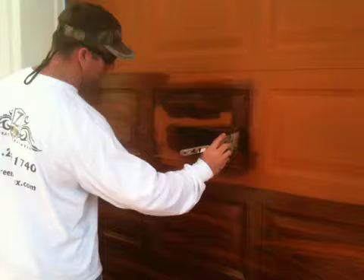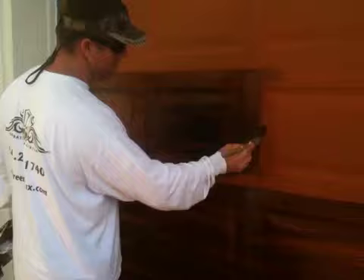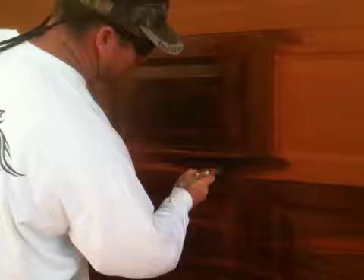We'll do this whole panel on this video and show you how it goes. Get the glaze spread out. Try not to get on your previous glaze there because that's starting to set up — if you get fresh glaze on it, it might pull it off. Try not to bump back over what you already did. Knock this down nice and level. Keep a rag with you so when your brush gets all charged up with the glaze, you want to get all that out of there.